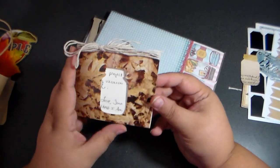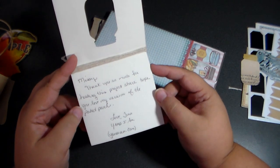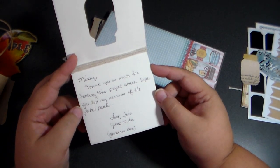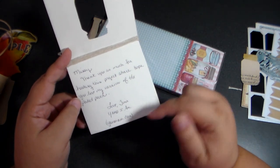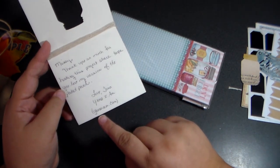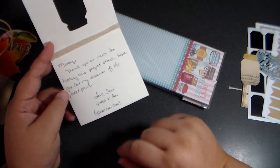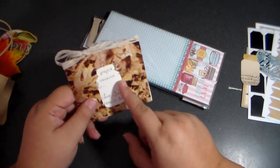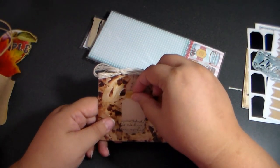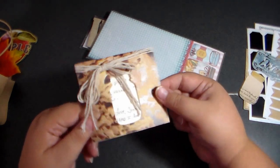So in here we have this, which is just a cute little card. Oh, it's for me! It says, 'Missy, thank you so much for hosting this project share. Hope you love my version of the pocket pouch.' And I do love it, Tina! And she has a website - heiam.com. So I'll have to check that out and I encourage you to check that out too. And then she has like a little punch-out right here with a little ribbon. That's so cute.